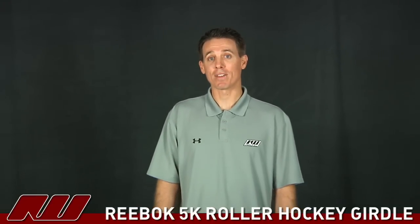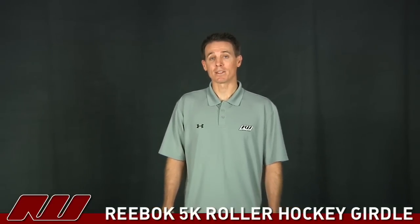So that was a quick look at the Reebok 5K. My name is Cory here at inlinewarehouse.com.